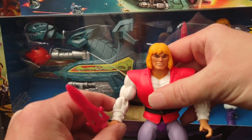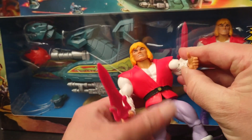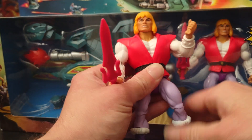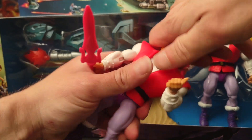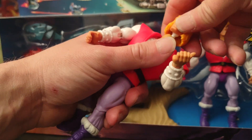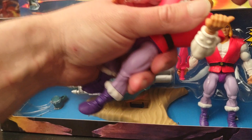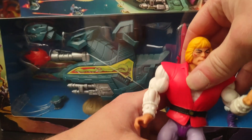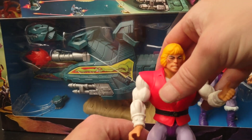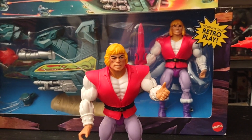Like with all figures, he comes with great posability — you can move his head around, bend his elbows, move his feet and ankles. You can also pop his head off and switch it for a more updated version or an old-school style look. Here we go — there's Prince Adam right there.